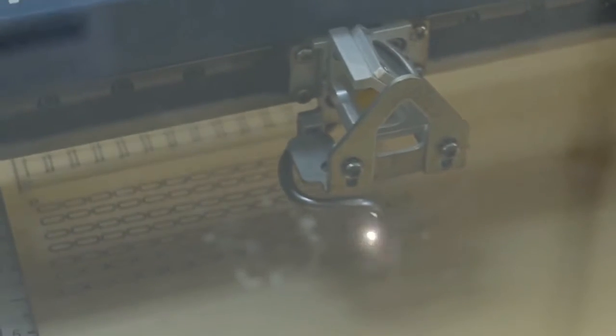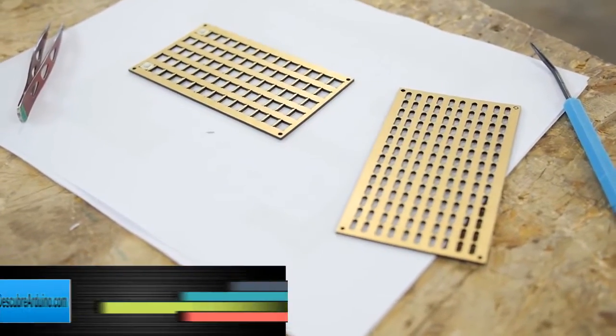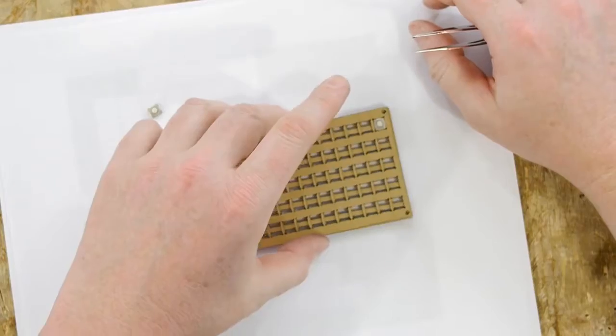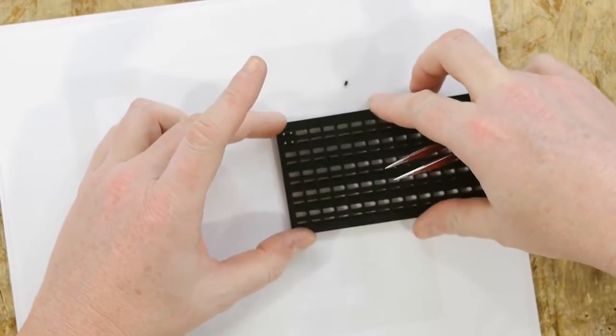I'm cutting a stiffener portion for the back to hold the buttons in place, along with access holes to allow us to solder to them. I cut two frames for the tack switches. The top frame holds the switch in place and the bottom frame, in theory, will allow us to put a diode on.